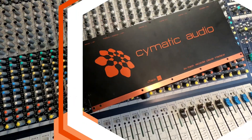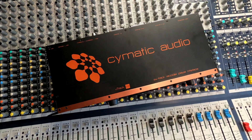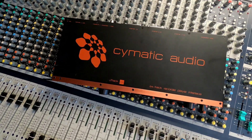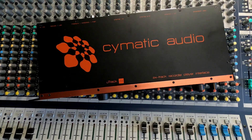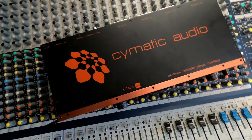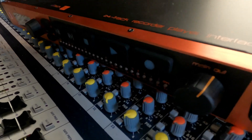Hey everybody, it's Joe Sires back here for the Music Factory Studios. I got a new toy in because one of my old toys broke. I was using Presonus Quantum 4848s with my console and I had one of them die, so I needed a replacement quick because it's going to take a while to repair my 4848, and there weren't any new 4848s in stock. So I searched around the internet and found these.